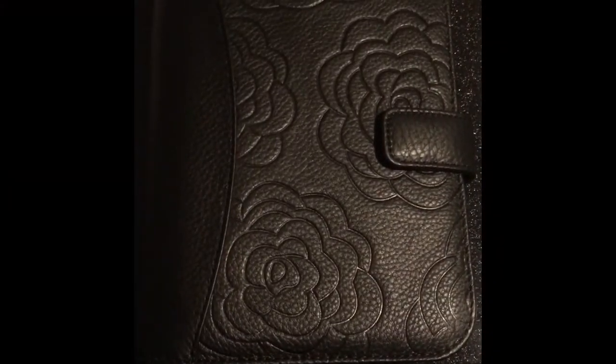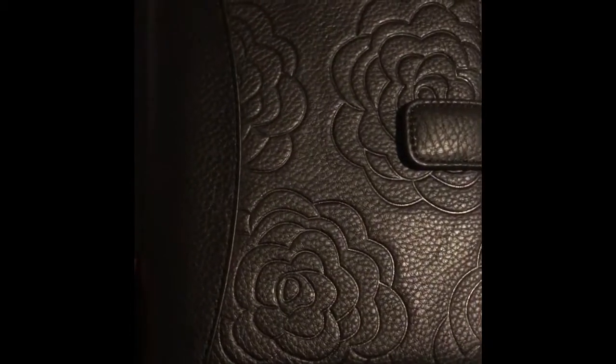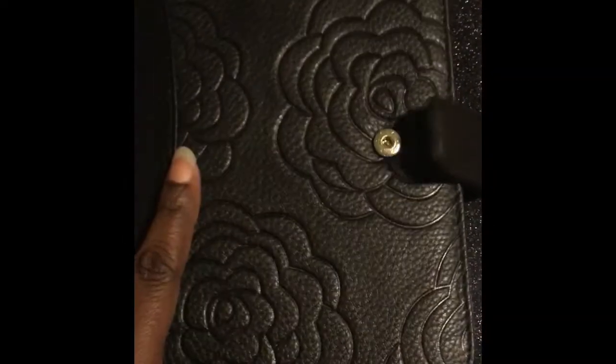This is the new Franklin Covey Chelsea planner in the compact size. I wanted to do a quick video of it before I start using it. I've taken it out of the package and as you can see it's got these beautiful roses or flowers on it. It's really pretty — it is leather.